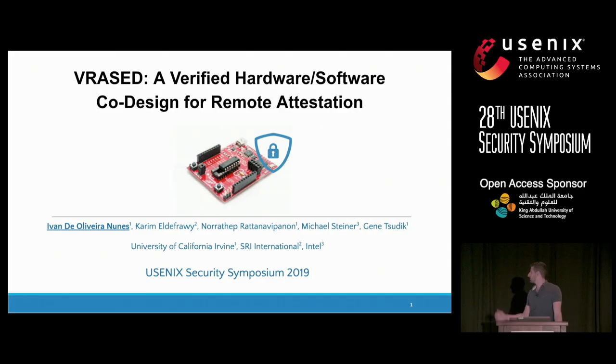Today I'm going to be presenting about VRAZED. Even though Jin Sudik is in this paper, this is not a new fancy biometric as pointed out in the previous talks. In this paper, I'm going to talk about how to design, implement, and formally verify an architecture for remote attestation targeting low-end IoT devices such as sensors and actuators.